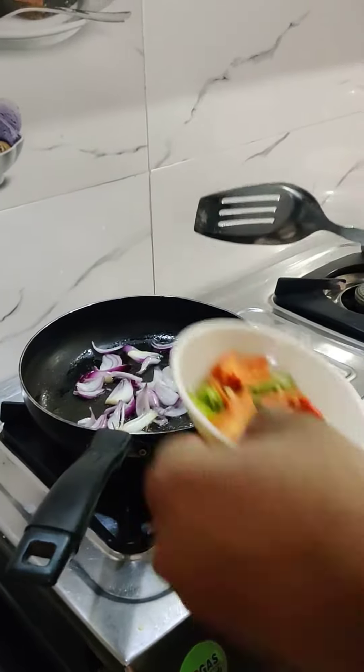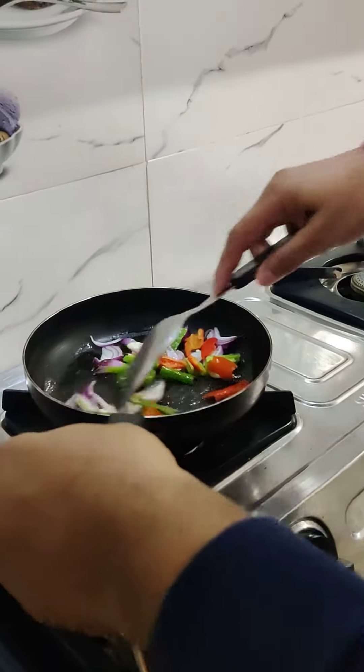We will also add capsicum. We will sauté it a little bit.